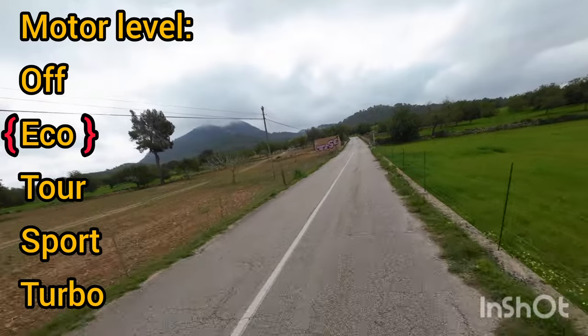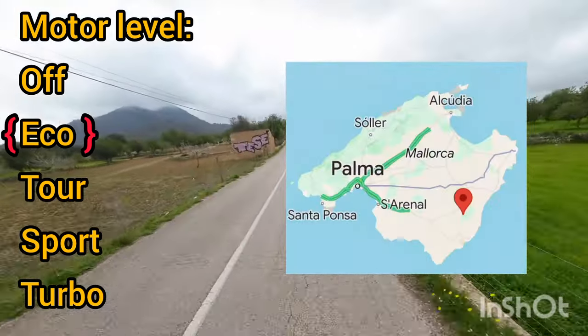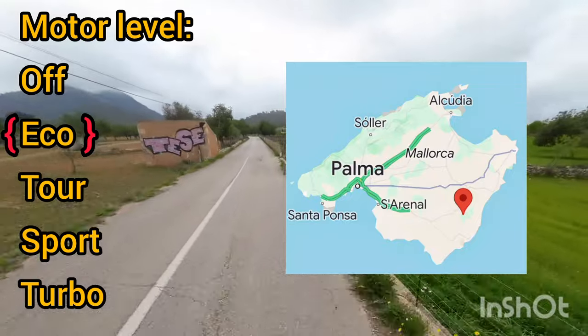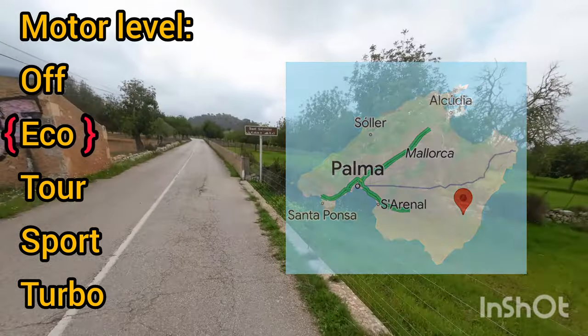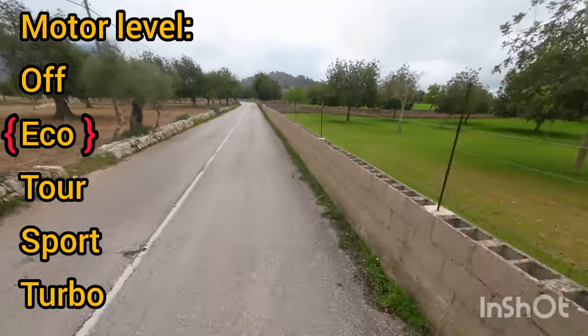We've just started our first climb for today. We're going up there. Obviously it's a bit cloudy at the top. San Salvador, 4.8 kilometers, an average of 6.4 percent.